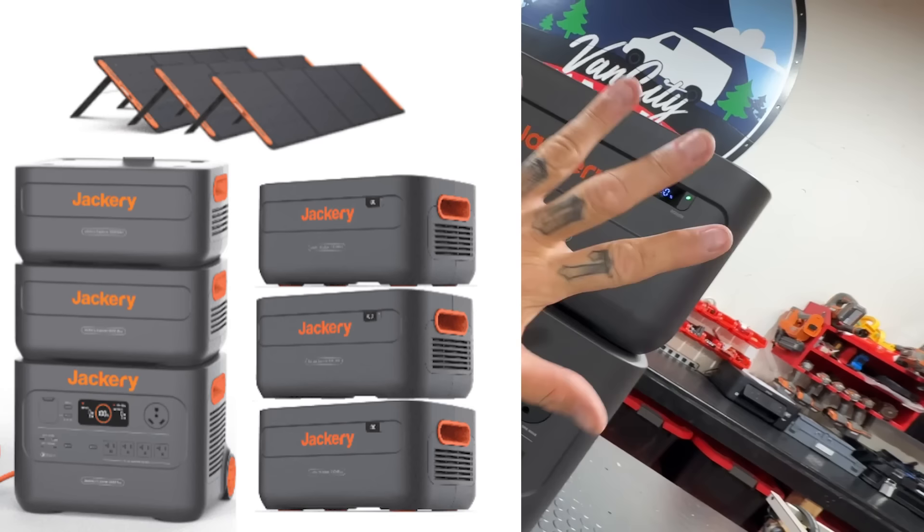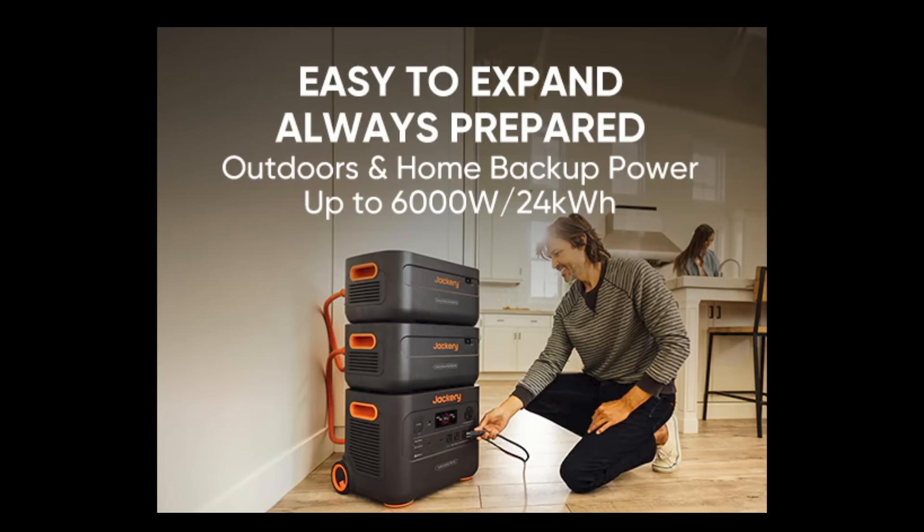That goes from two kilowatt hours all the way to 12 kilowatt hours. Then you can double that up to 6,000 watts output and 24 kilowatt hours — enough juice to power your off-grid cabin for two entire weeks depending on your power consumption. You can even weld on this thing — we're going to do that today. When I read that you can run a welder on this, I thought, well, I've got a welder at the shop!